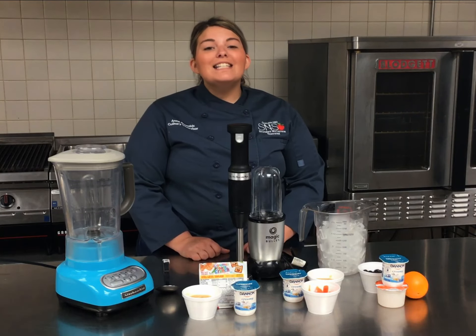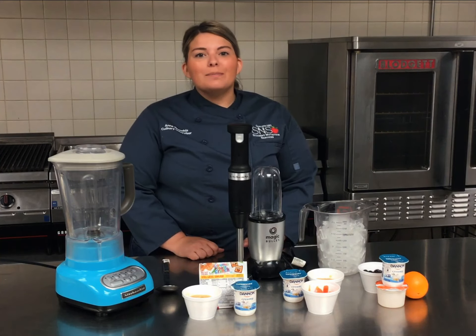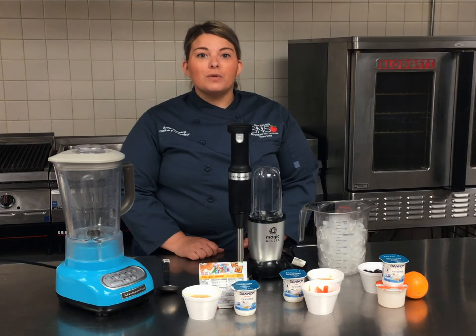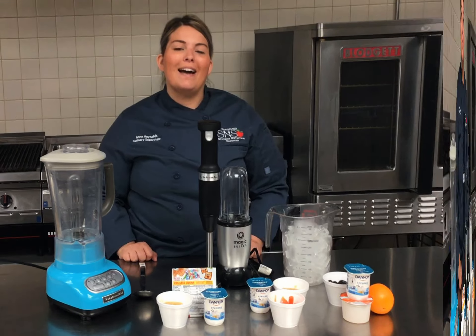Hey everyone, Chef Anna here. Did you know we're participating in the TDA's Farm Fresh Challenge? We thought as part of a pledge to making fresh and healthy choices, we'd show you all the delicious homemade smoothies you can make from ingredients right inside your curbside meal bag.